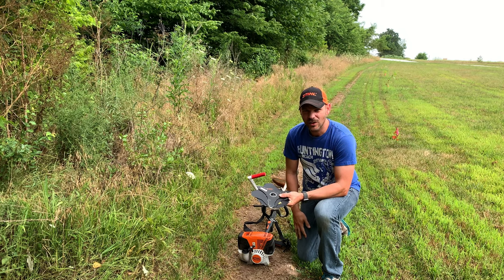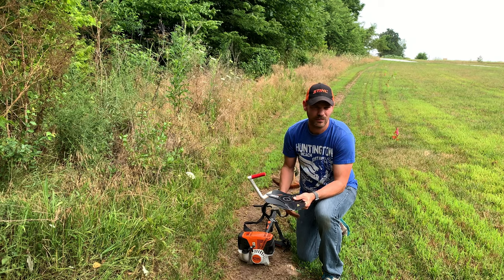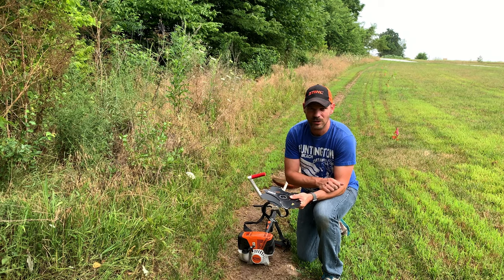Got my steel hat on, so I'm ready to use my steel trimmer. You can't use them if you don't have both — I think it's some sort of law.